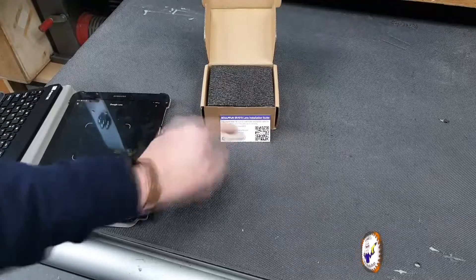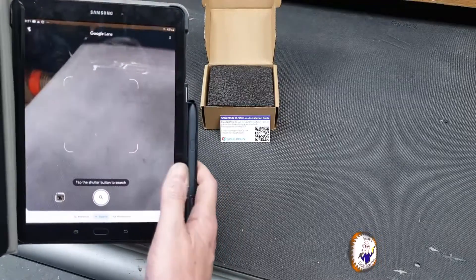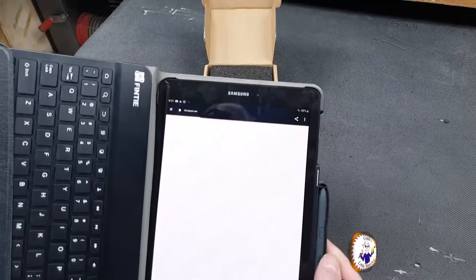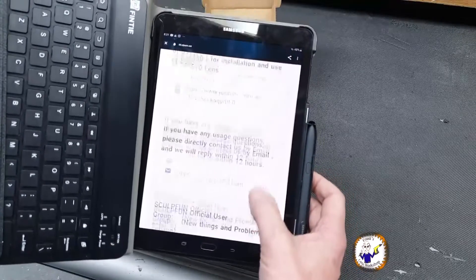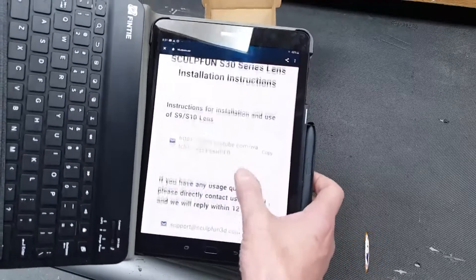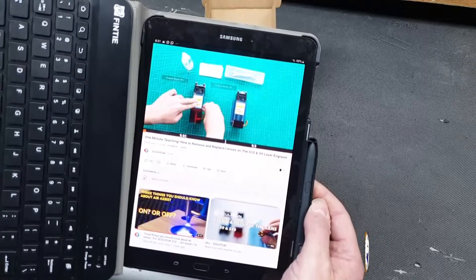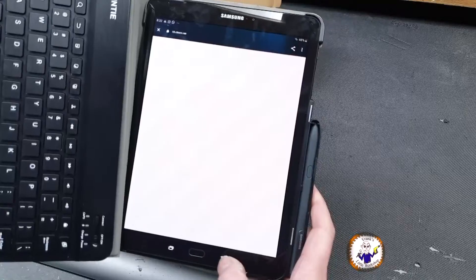In this kit you also get a small business card with a QR code on it, so if you do want some support — not that you're going to need it because you'll be watching this video — you can scan the QR code and it brings you straight to the SculptFun link. It shows you the YouTube link, the email address, and also their Facebook account. With the YouTube link you just press and hold and you can go directly to YouTube, which brings up their official video.